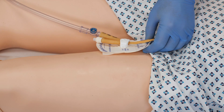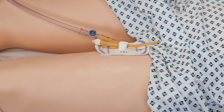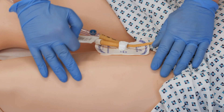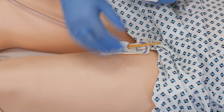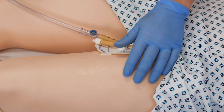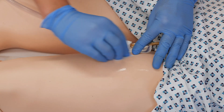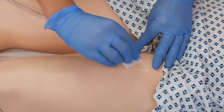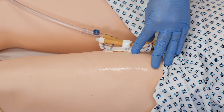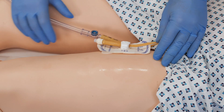Now I'm going to prepare the skin. This is a good opportunity to have a good look at the skin. If the patient has any hairs there, it might be useful just to remove those, so you get a better securement and it's kinder for the patient when removing the device.